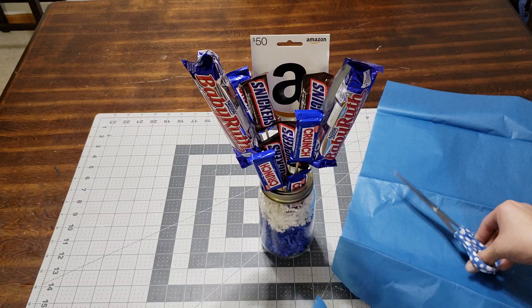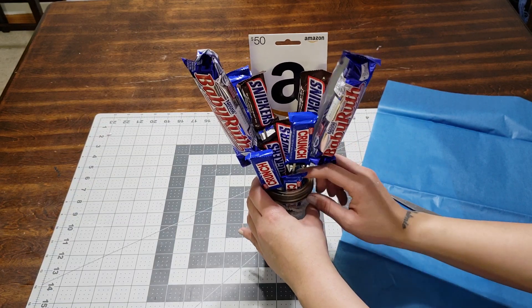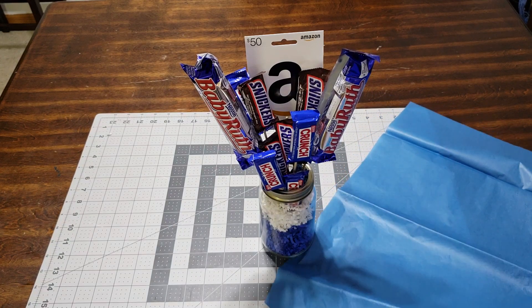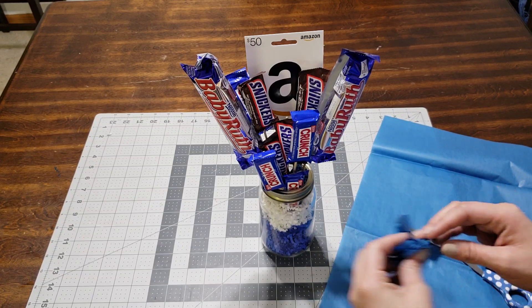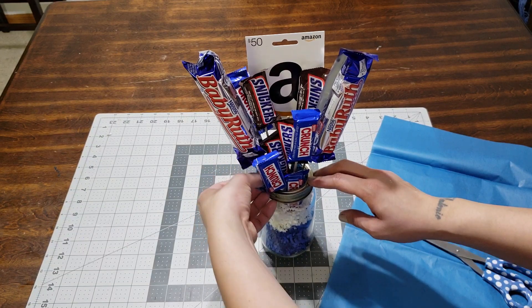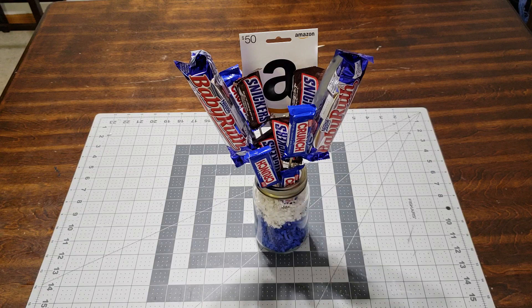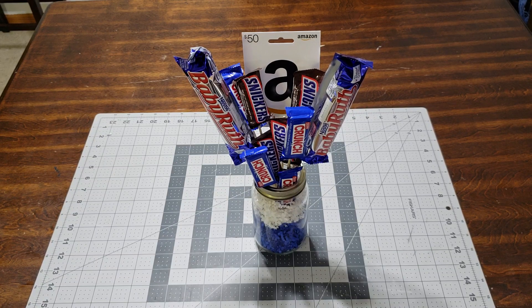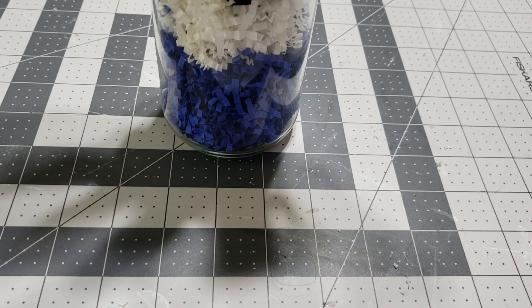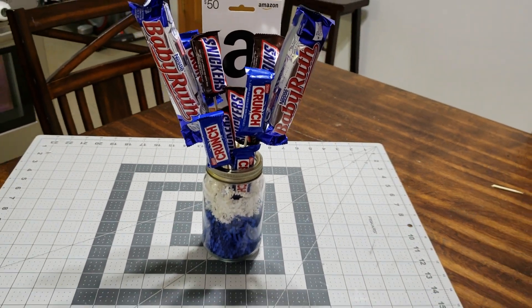It fits, so let's go ahead and add that. Actually, I think if I add this I'm pushing it, so let's leave it just how it is — it's perfect. I hope you make one, and until next time, bye you guys! I just wanted to give you a close-up because I always do. Look at how adorable it is.